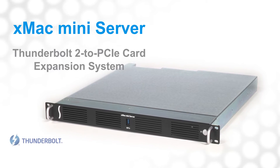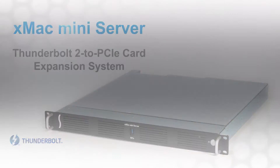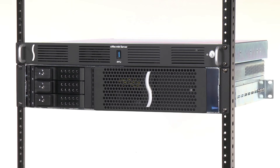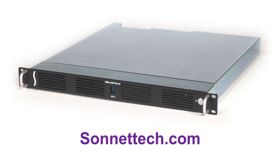That's the Sonnet XMAC Mini server, a rugged 1U rack-mount enclosure that houses your Mac Mini while adding two PCIe card slots, enabling you to expand your computer far outside of the box. Please visit our website at SonnetTech.com for more information.